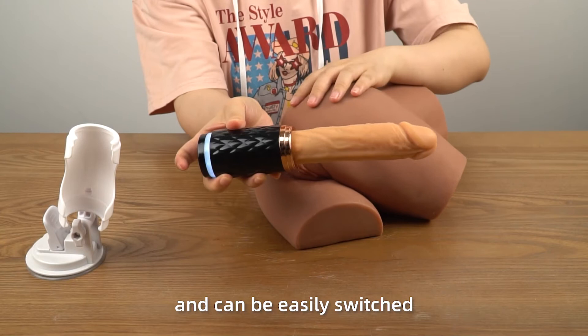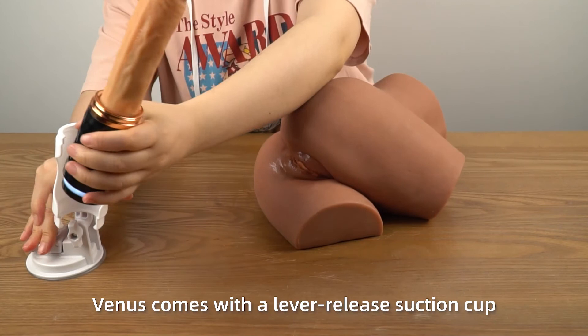Moreover, Venus comes with a never-release suction cup that can be adjusted to different angles until you find the one that pleases you the most. Now use the discount code ACME26 to place an order and you can get a $10 discount.